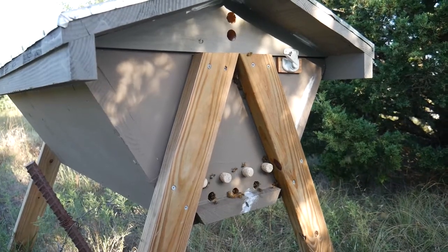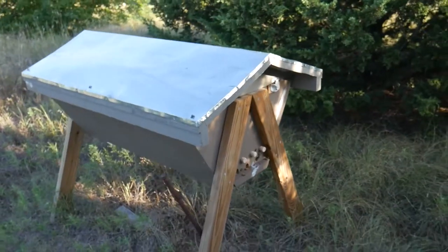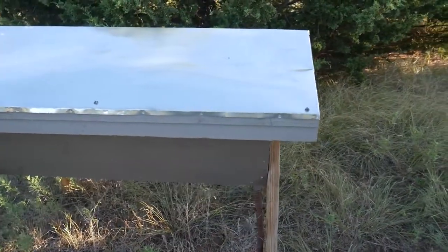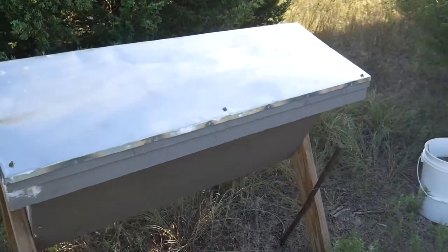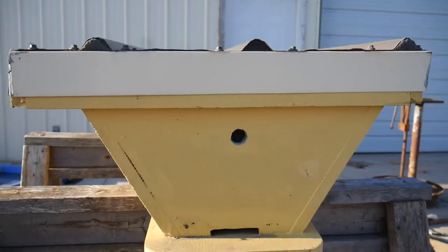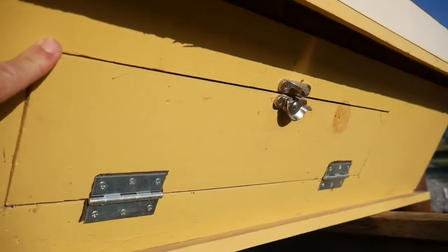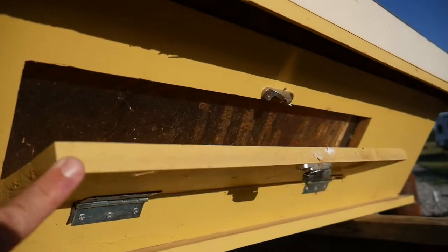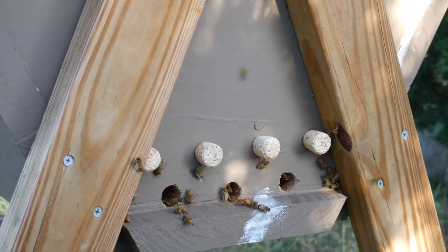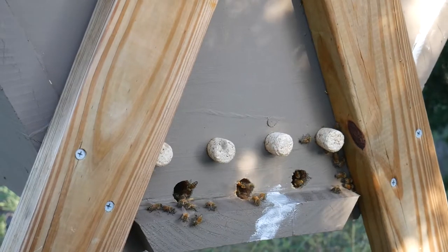I'm going to show you how I built this large top bar hive using 2x lumber. The reason I'm using 2x lumber is to create a better barrier and more of a buffer from the drastic temperature swings I have lost colonies to. This is my first top bar hive and it is built using 1 inch lumber. It also has a viewing door on the side and some plexiglass on the inside. Building this hive is more of an experiment to see if having a hive built from thicker lumber will help insulate the hive better.